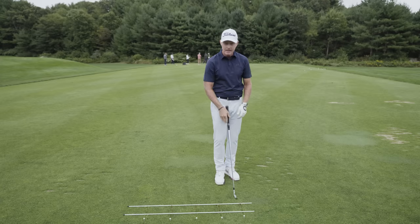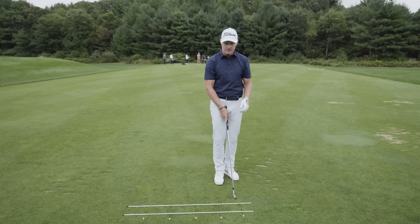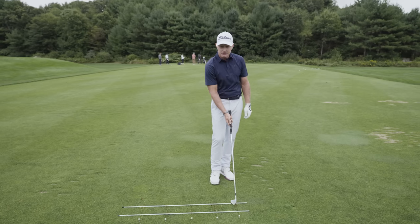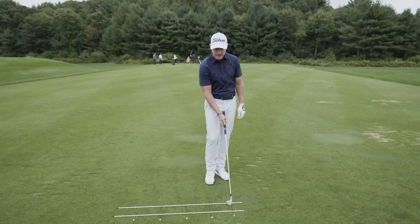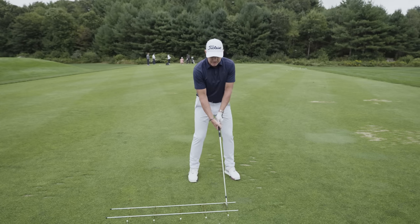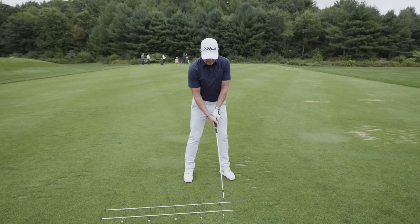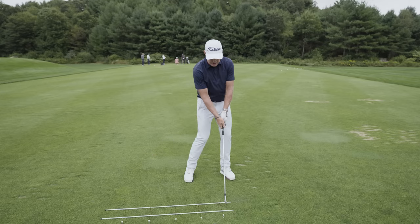My laneway is the visual description of the direction I want the club traveling at the bottom of the arc. And then I'm going to play around through slow and deliberate rehearsals with an awareness of the clubface angle relative to my alignment rods here, roughly perpendicular to it.